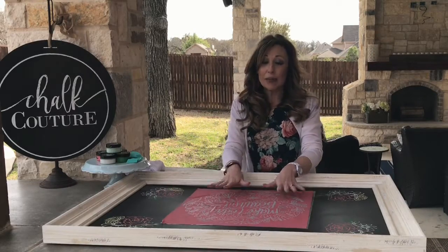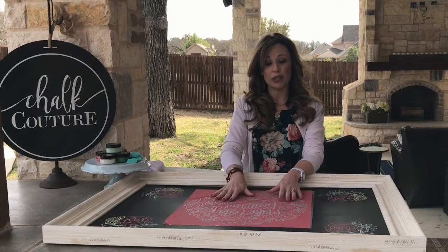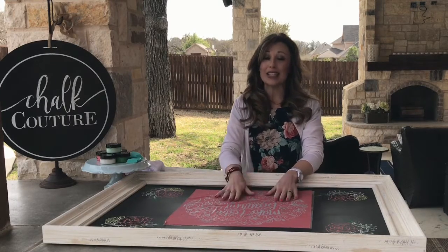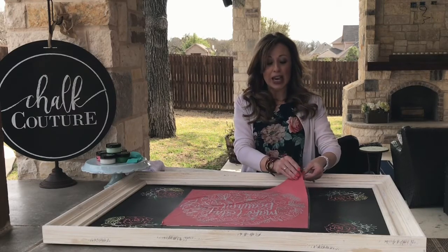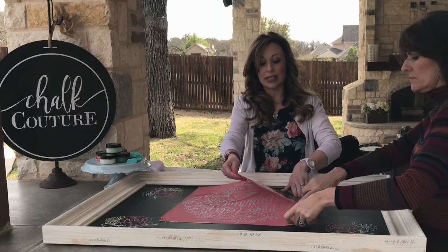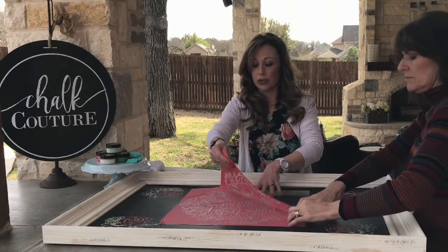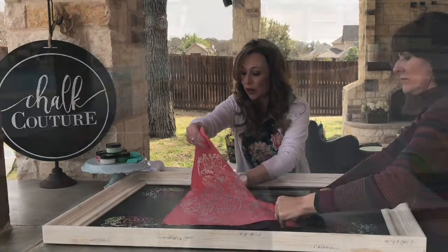Because I'm using a big transfer, I like to have two people for these larger transfers. Today I'm going to have my assistant Lauren help me — one, so that it doesn't stick on itself, because you do not want that to happen, and two, to help me get it centered.